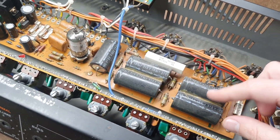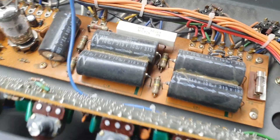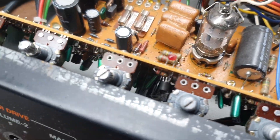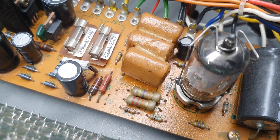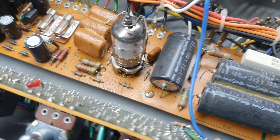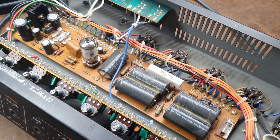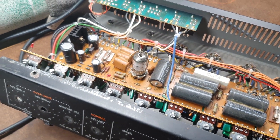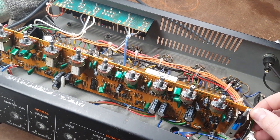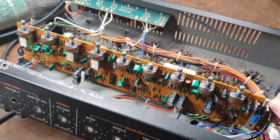Maybe check the state of all the capacitors, but I don't see that they're leaking anything, so they should be fine. They're not bulging or anything. The board looks a bit sticky — it could be some kind of coating, so I'll try to clean that. But the amp worked, it's not like it's non-running, so it's actually in good working condition. It's just a preamp that's a little bit boring. So I'm going to cut this out and start thinking about what kind of preamp I want to stick in here.